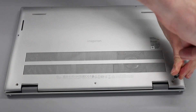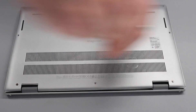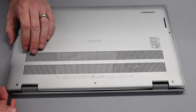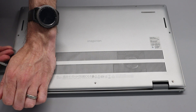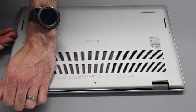As we undo that one as far as possible, just a little more on this one until we get that click. With that done, we are now going to take our pry tool and push it into the gap created, go along, and then work our way down the side, releasing as many of the clips as we can.